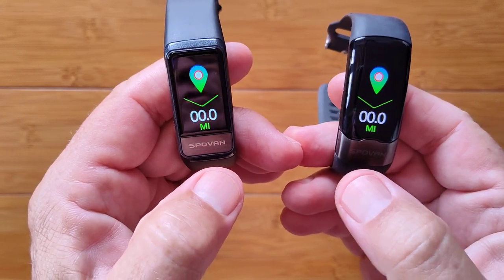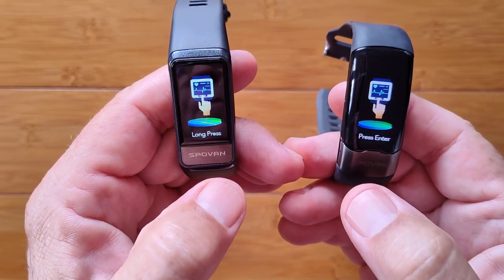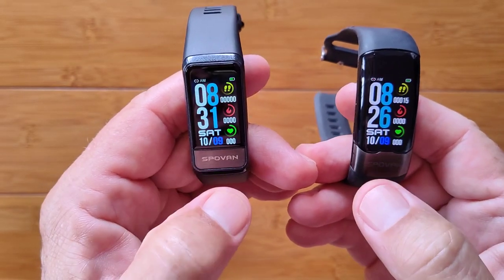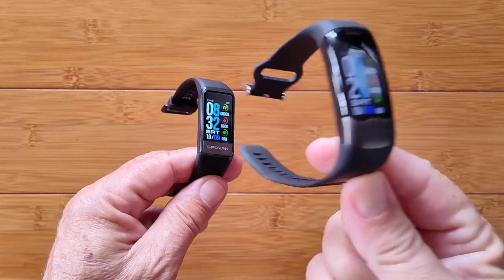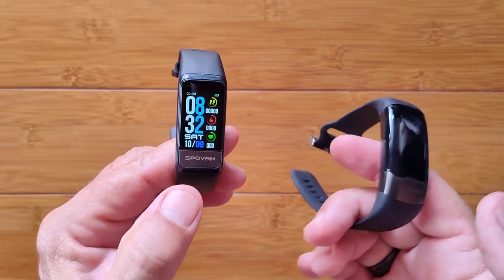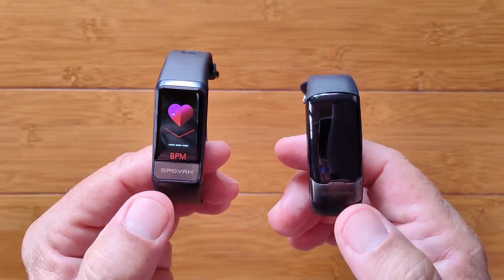We've got all the different screens for step count and calories burned. Heart rate and blood pressure are the same. Sleep time is the same. Blood oxygen is the same — uses the same red diodes. Long press for ECG and the special long press to go into the chest strap mode. Long press for getting into fitness, turning it off, and back to the watch faces. I'm going to refer you to the original Spoven Blade review for detailed analysis of each screen and the interface with the H-Band and H-Band 2 apps, because we went into really deep detail on that. There are new things I want to cover here.